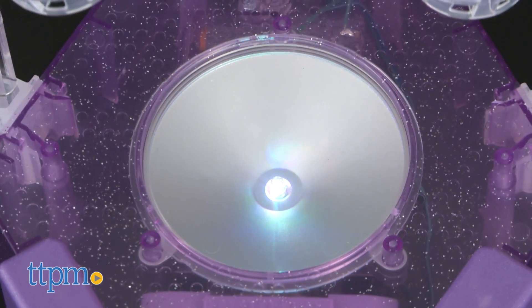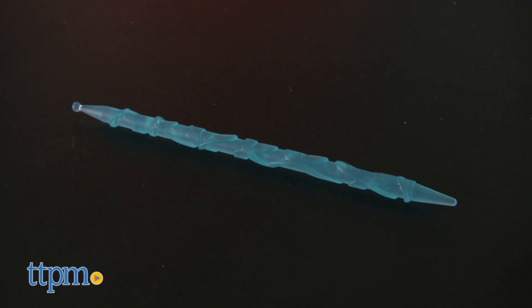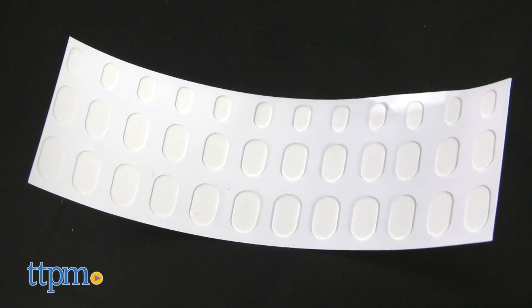What you do get is a base with LED light, a beaker, three nail polish holders, a stir stick, four pipettes, three nail discs, and one sheet of nail adhesives.